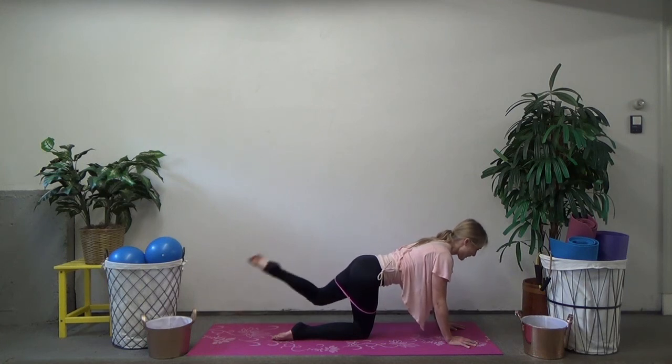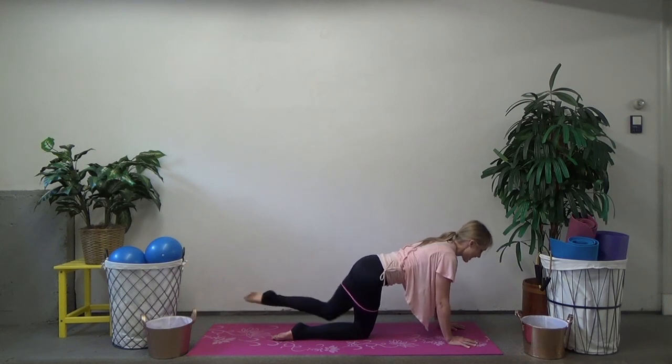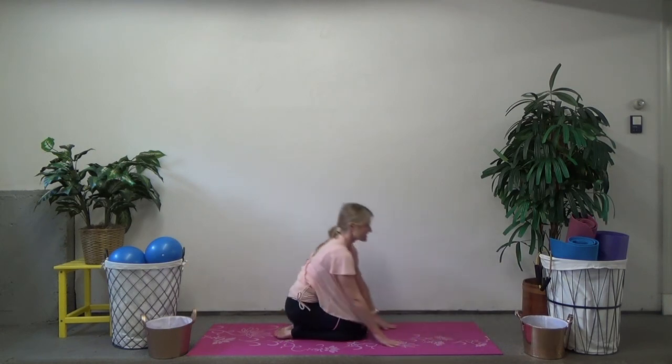Let's bend and extend — it goes out, bend in, out, bend in. Keep going — out and in, just four more, three, two. Hold it out there, elongate the leg. And come all the way down. Nice job, sit it back.